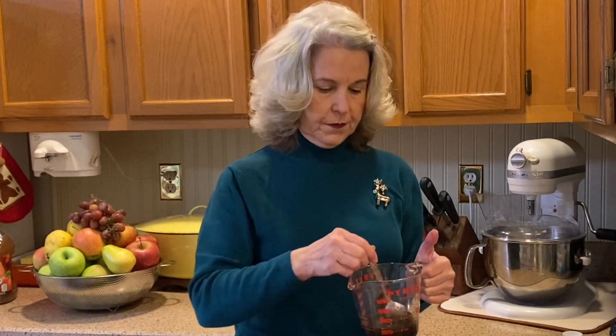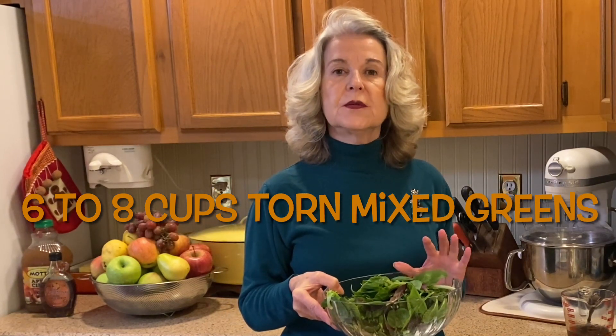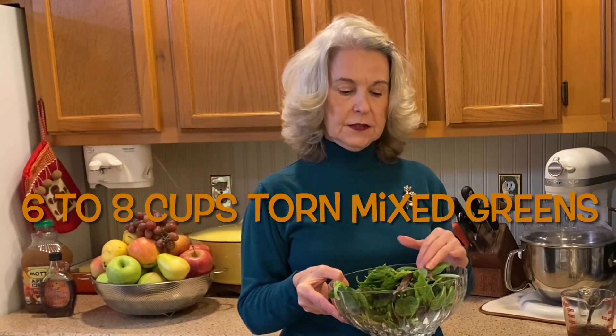This maple vinaigrette is so divine with the pecans and the pears. Normally you make up the vinaigrette, plate up the salad, and then put it at the table. For this salad I normally use a lettuce mix with some baby lettuce and spinach, and this has some baby red romaine lettuce.